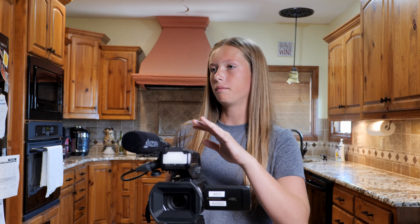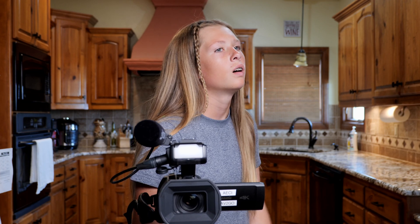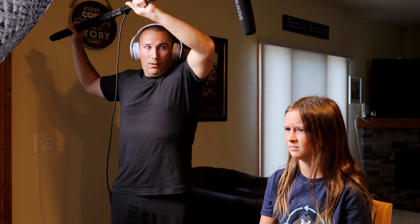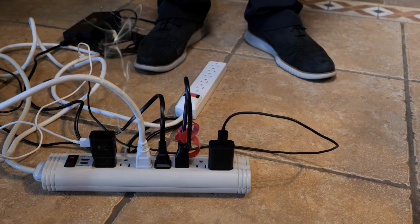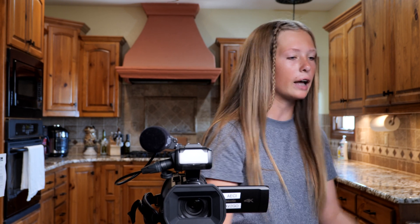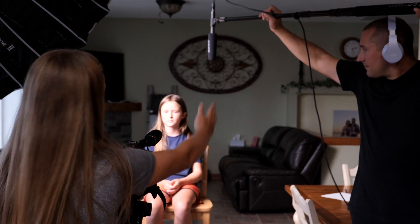I'm ready to film my masterpiece. Everyone, places on the set. Audio rolling? Lights on? Who put up these lights? This power strip is completely overloaded. I can't work in these conditions. I'll be in my trailer. Action.